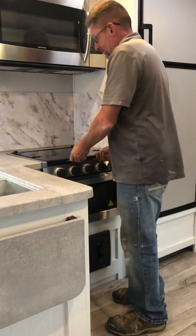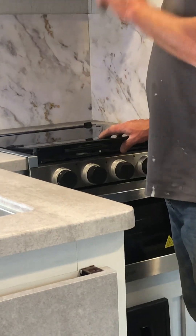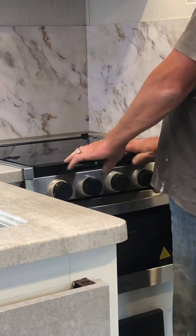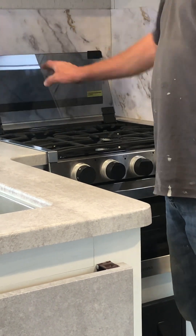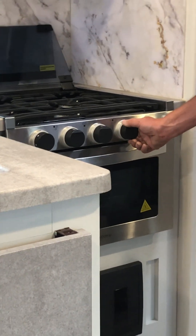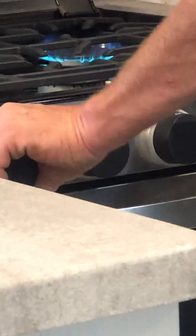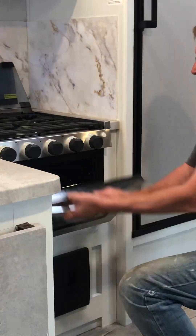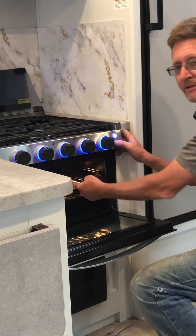The cook stove is propane powered. When you transport, make sure the glass lid is locked into place. When you want to use it, flip the glass lid back out of the way before you fire it up. To light it, turn the desired burner to high and click the igniter right here. This works the same for all burners. There's also a light inside that lights up the rings and the oven.